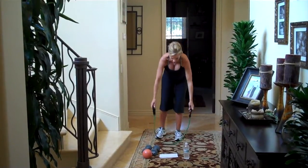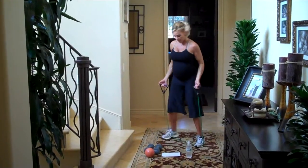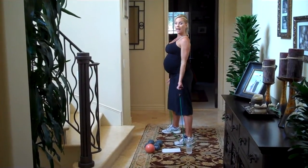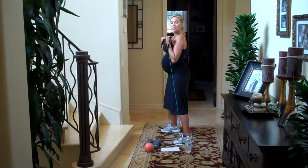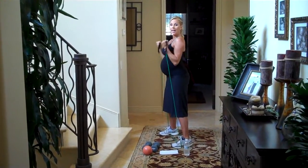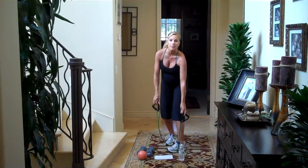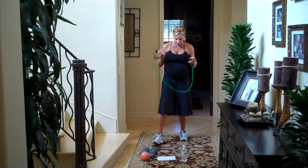Grab your band and step into it for basic bicep curls. Shoulders back, tuck your elbows, and bicep curl — up and down. Squeeze as you lift; think about your biceps, put your mind into the muscle. Exhale as you lift. All of these exercises are 15 to 20 repetitions, two to three sets. Do the biceps first.